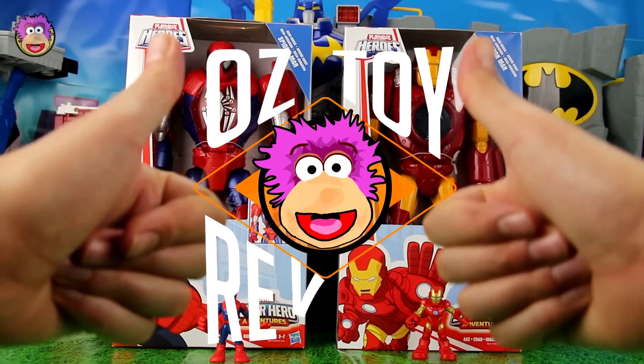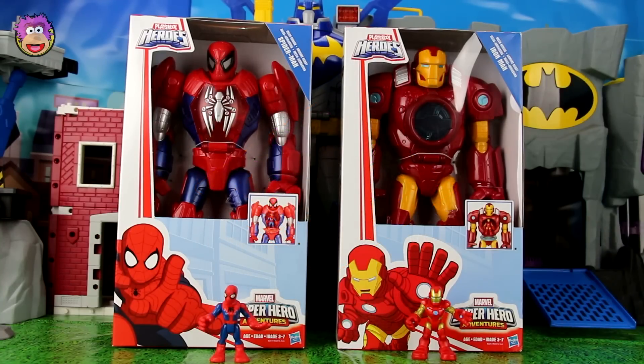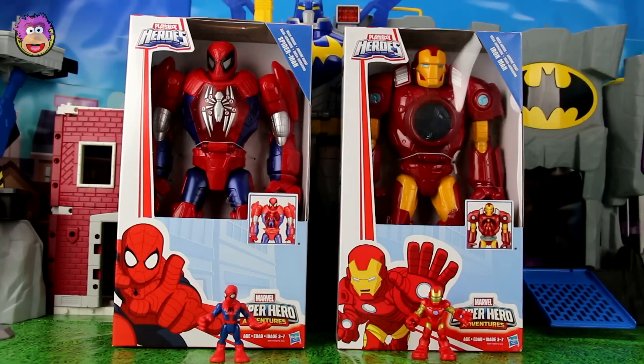Hello and welcome to Oz Toy Reviews. It's Oz here and it's about time we did another toy review. So today's video is going to feature the Marvel Super Heroes Adventures Iron Man and Spider-Man.